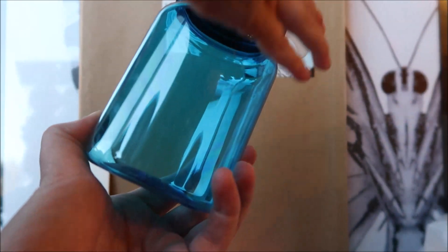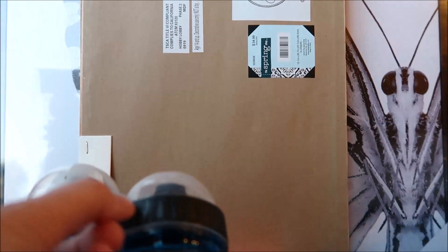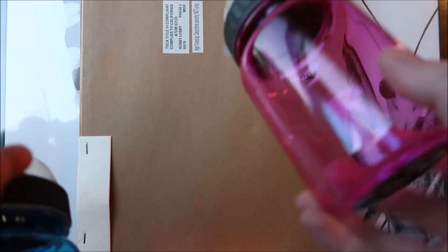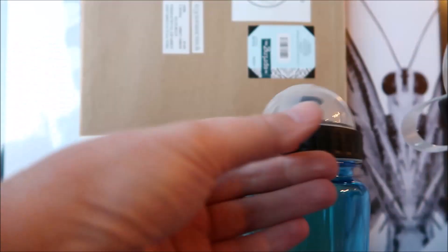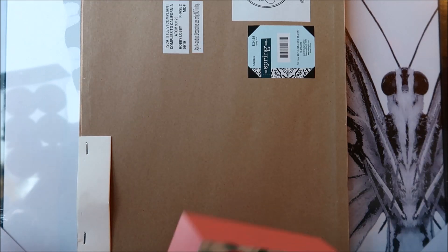I ended up getting six blue ones. These were originally $2.99, so I got each one for 29 cents. What I'm going to do is use my Cricut machine to write their name right on the bottle, so each kid will have their own little water bottle. I was pretty excited with that.